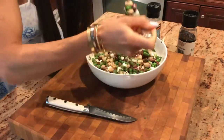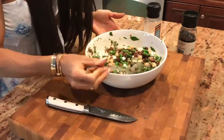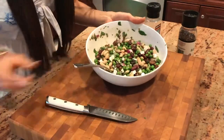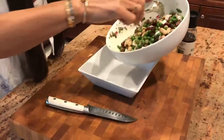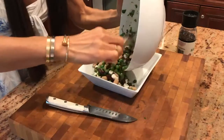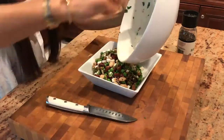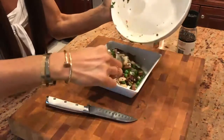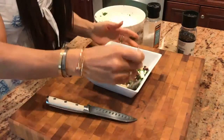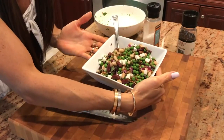Taste test. Mmm, yep, this is it. Perfect. I'm actually going to transfer it into our serving dish for our party later. And there you go — your beautiful lemon basil bean feta salad.